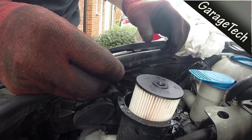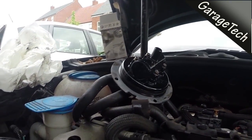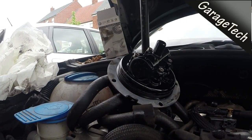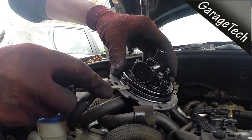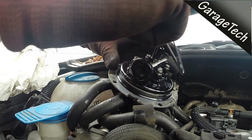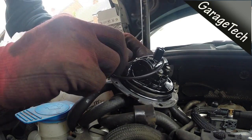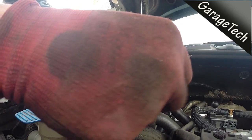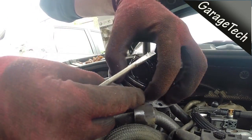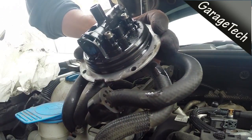Now I can just pop the new one in the right way up — you can see the seal at the top. Just let that sit in, and it's soaking up some of the fuel. I'll replace the seal on the lid, so I'm just using a small flat blade screwdriver here to ease the old seal out. I'll put the new seal on — just make sure it fits into the groove correctly.